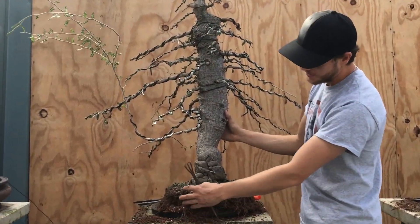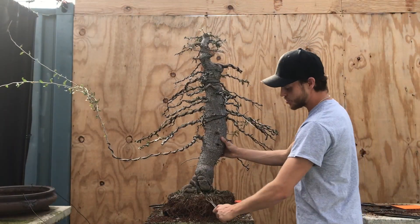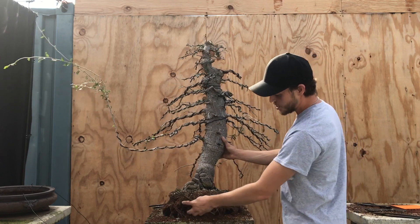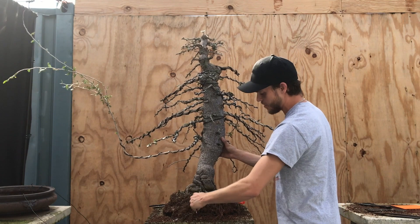If you take a look at this root system, you can see all of these very fine roots. Our main job is to develop a really healthy root ball, and you can see all these very fine roots — that's an indicator that this tree is very, very healthy.